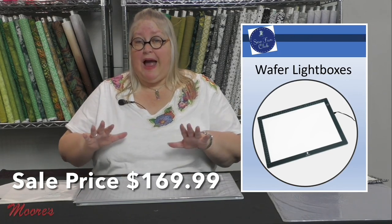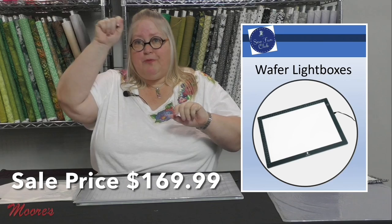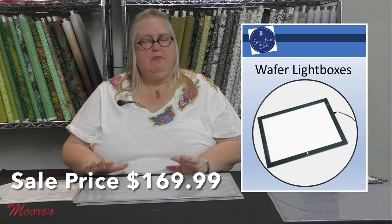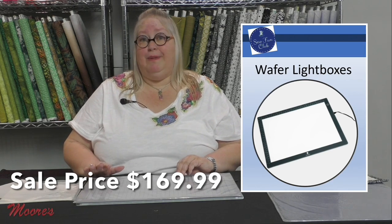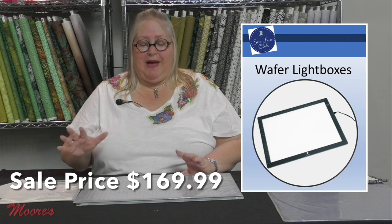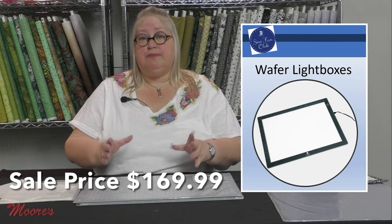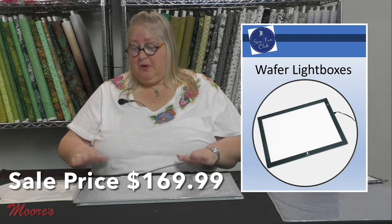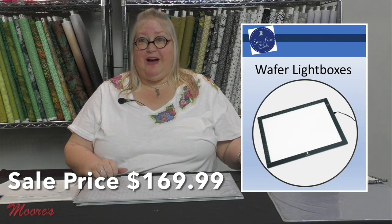If you've been doing applique the old-fashioned way — like I did early on, taping paper to the window and tracing like kindergarten — this is a game changer. It's super durable, super practical, doesn't take up much room, and will be around forever. For really detailed applique patterns this makes it so much easier because you can do a large section at a time. With a small light box you had to keep repositioning, so the larger your light box the better for applique.